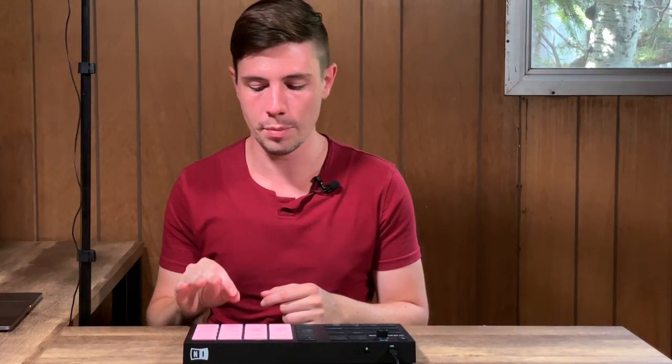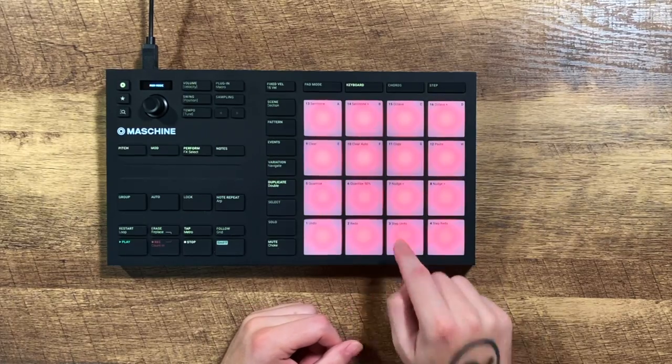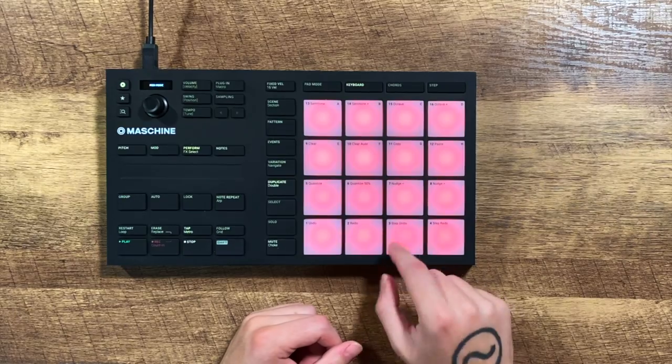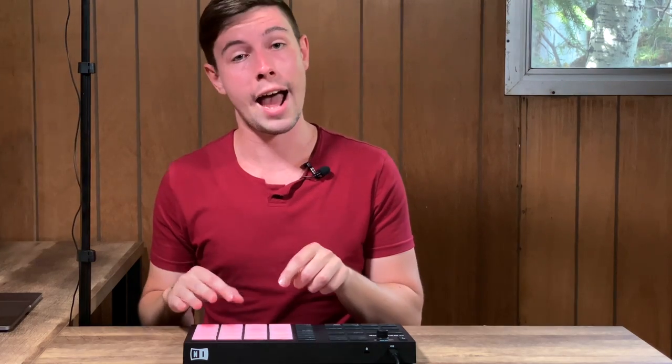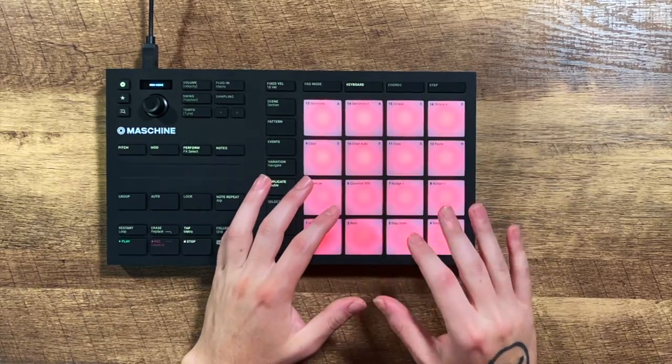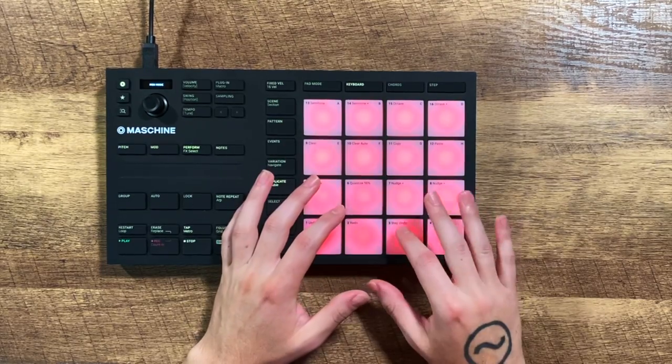We're going to start at a much slower tempo, just playing eighth notes on that hi-hat. Play to a metronome if you need to — just make sure you're locked in on those eighth notes. If you're skipping or off beat, don't try to add in the next snare and kick parts yet. Make sure you get those hi-hat eighth notes down and then move on to the snare. Once you've got your eighth notes locked in, we're going to add in the snare on the two and the four.